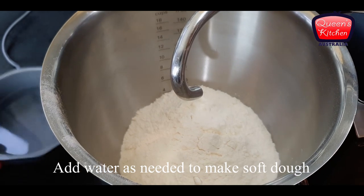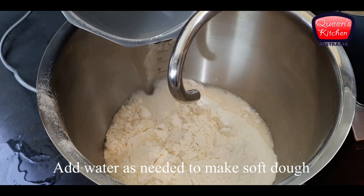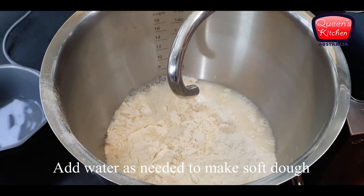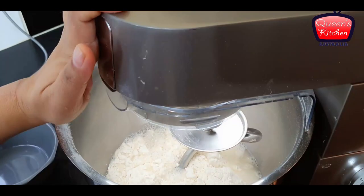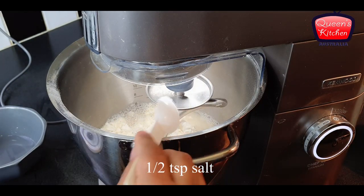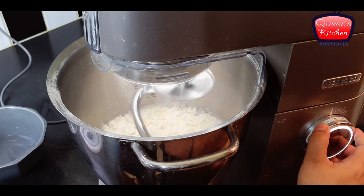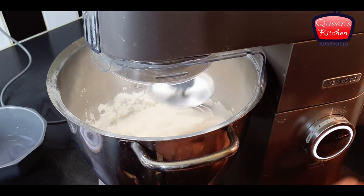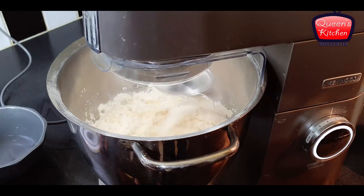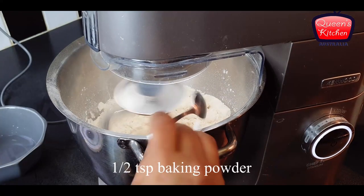To make Amritsari Kulcha, we need plain flour. I'm adding water as needed and we will knead it into a very, very soft dough to make nice kulchas. I'm adding some salt to it and starting on very slow speed. You can also use your hands to knead the dough as well.